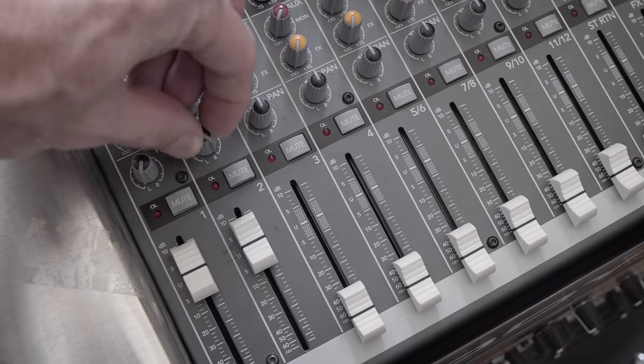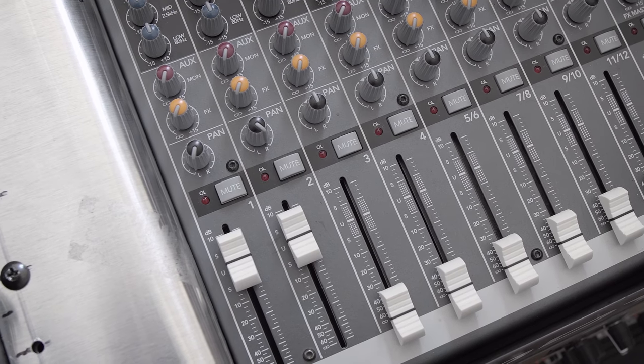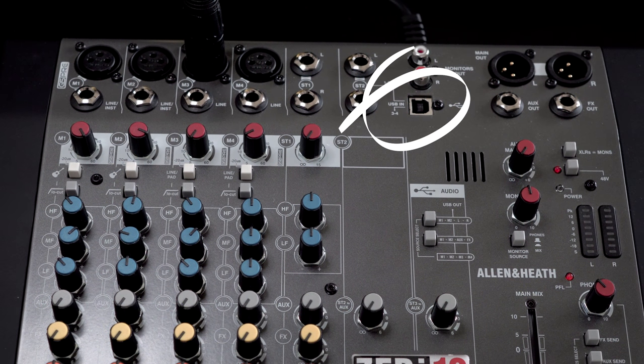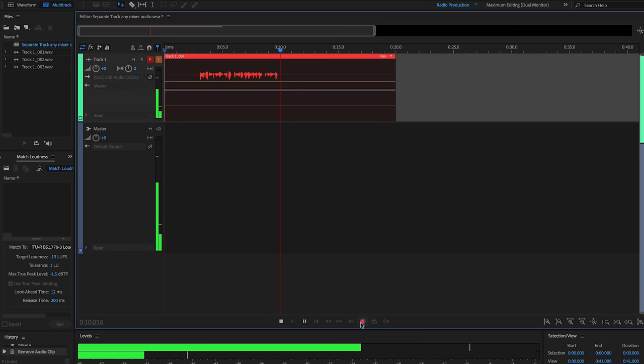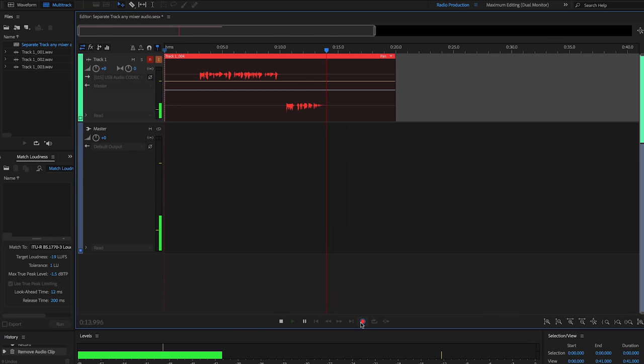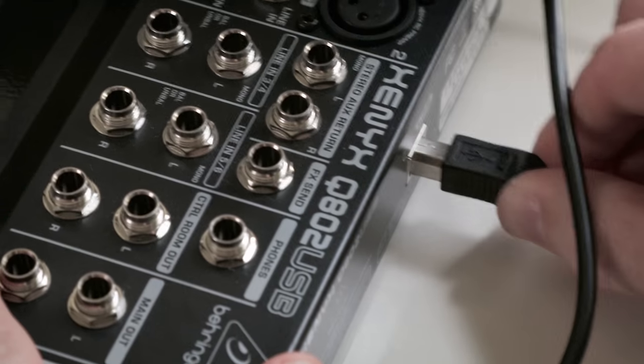Previously I showed you how to get two separated tracks out of any mixer by panning left and right the stereo signal. However, can you get more out of an analog mixer — one that doesn't have a digital connection such as USB 2.0 or faster? Even some USB mixers still only send a stereo channel, so one track that has two channels in it. How do you get more out of an analog mixer or one that only sends a stereo channel via USB?